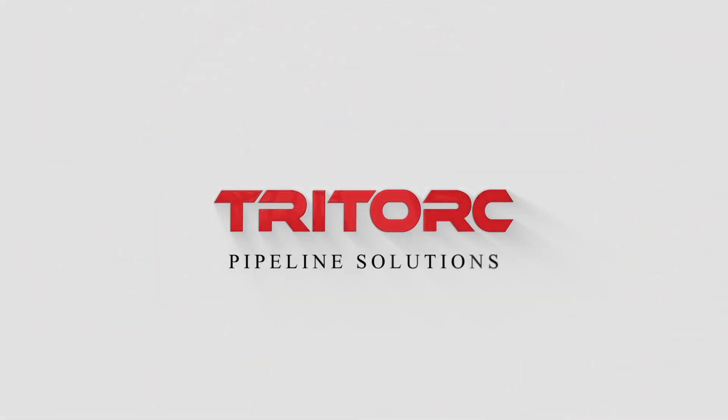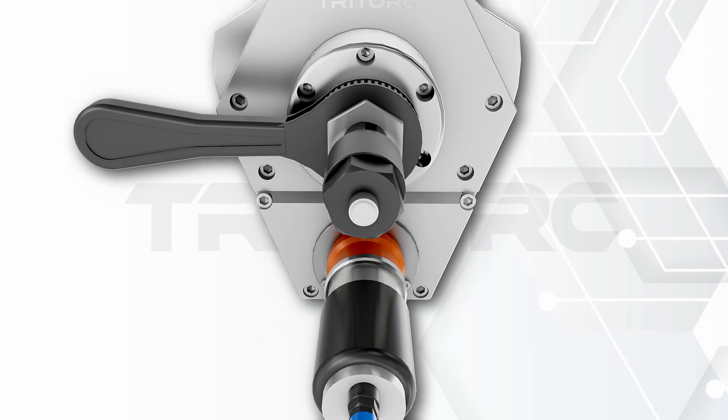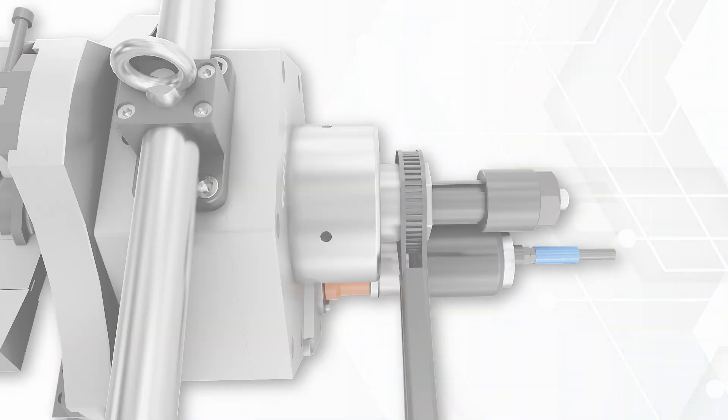For your portable cold cutting needs, try TryTork presents the TFM Series tube and pipe beveling machine — a multiple purpose system whose design prioritizes accuracy, stability, and ease of use.